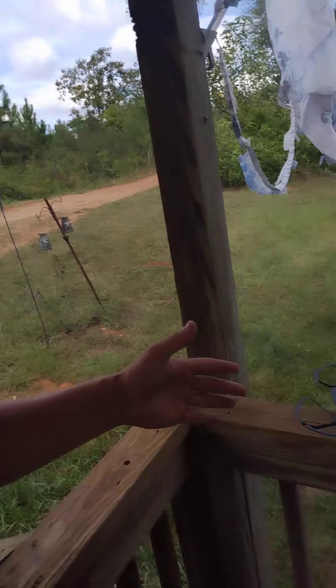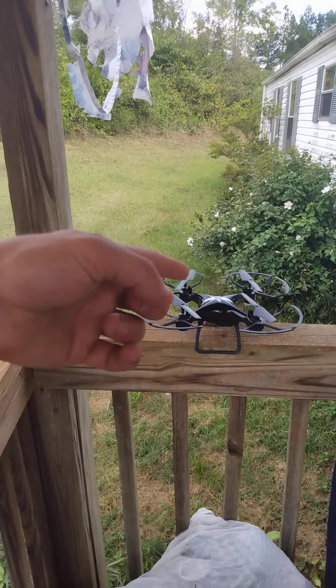I haven't had Bluetooth earbuds yet that let you change the volume without using your phone, but I've been using a lot of Bluetooth earbuds lately. If you guys have any comments on what I should review next, let me know. I have a TikTok too. I usually do videos on Saturdays and Sundays, or throughout the week if I get home from work early. I got this drone last night and it was worth it.